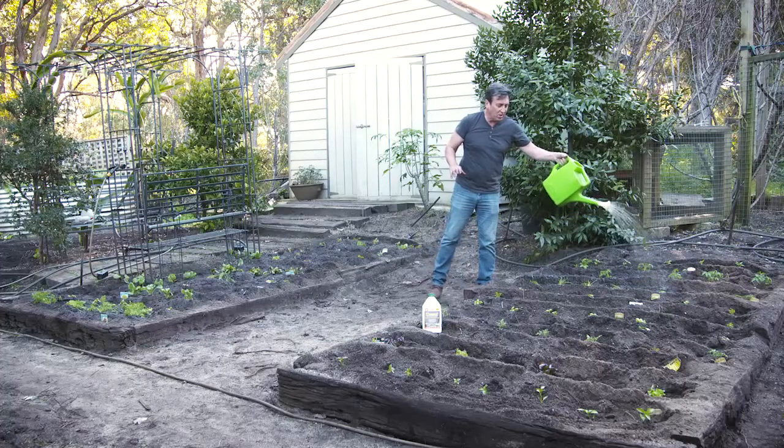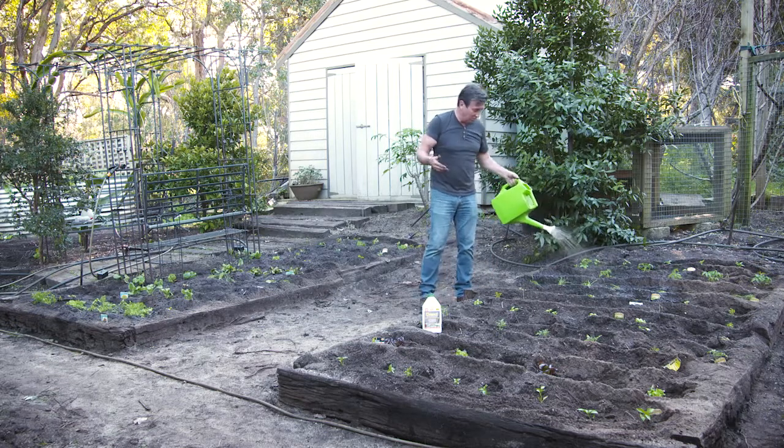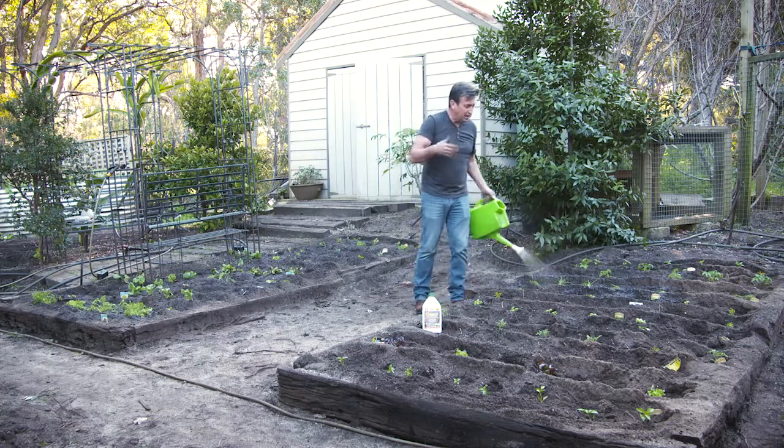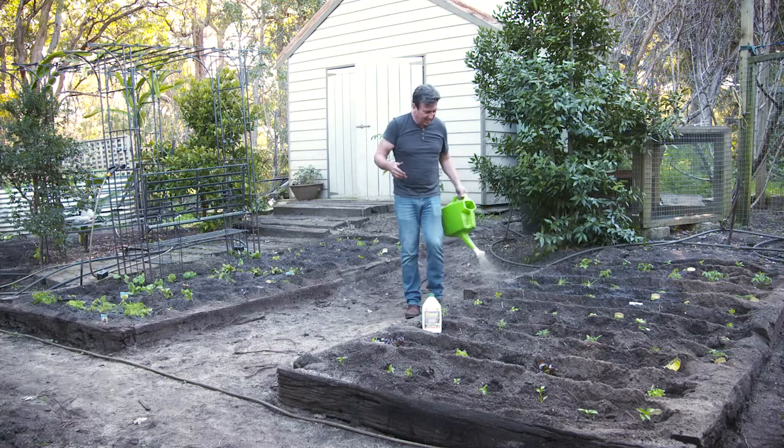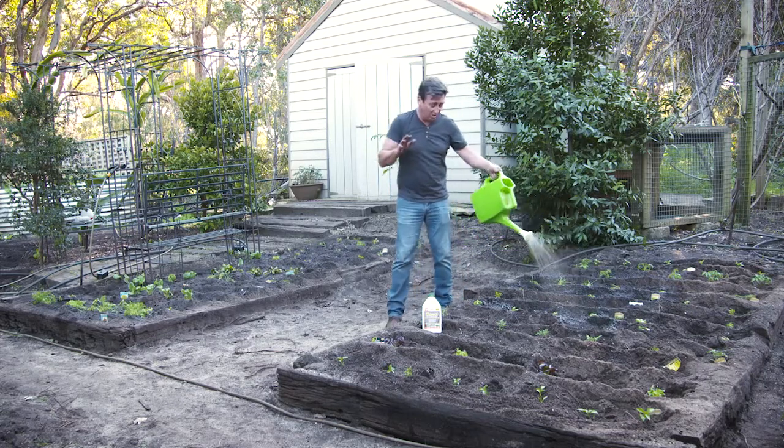The most important thing is that you only plant what you actually need and what you're going to use, and that way you can rotate your crops on a regular basis. This is such a fun thing to do, and there's nothing that tastes better than growing your own food.